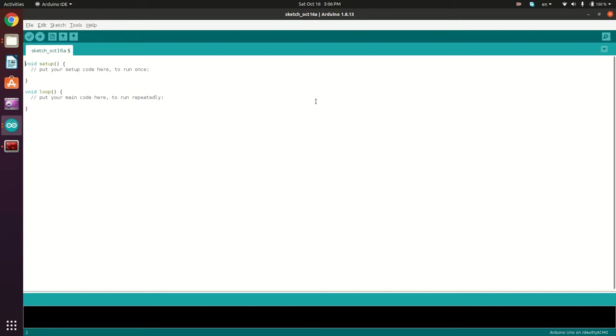I'll start by defining a constant integer that's going to represent the input pin — constant int switch_input which is going to be digital pin 3. And in the setup function we're going to define the pin modes for the switch input and the LED built-in pin.